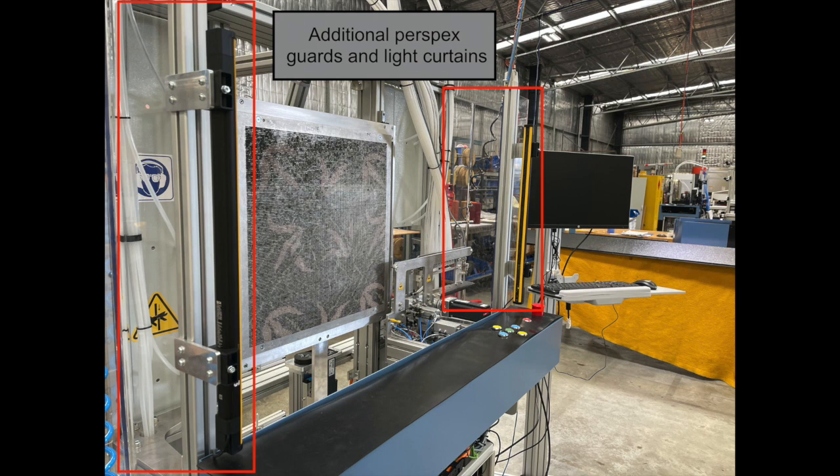we have safety guards on the front of the machine and protective guards around the machine. The colour bar moves much faster than the previous machines.